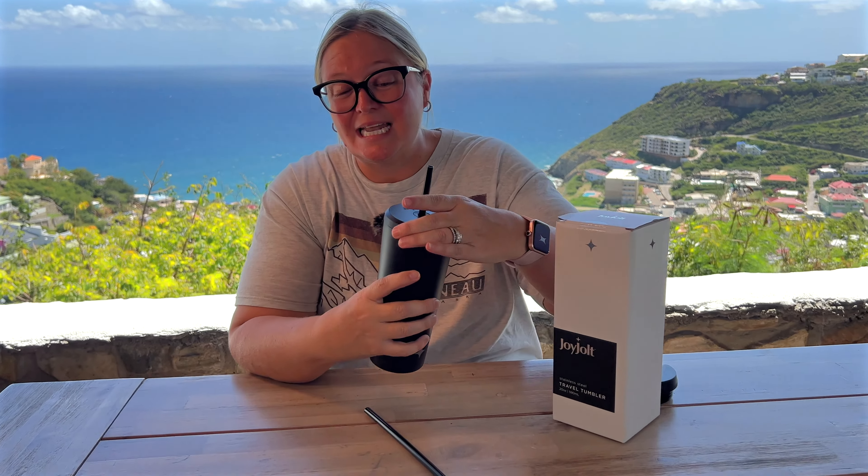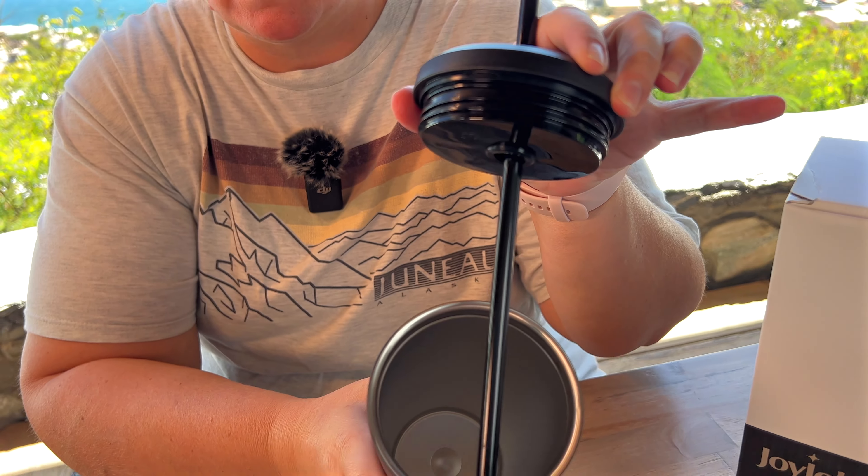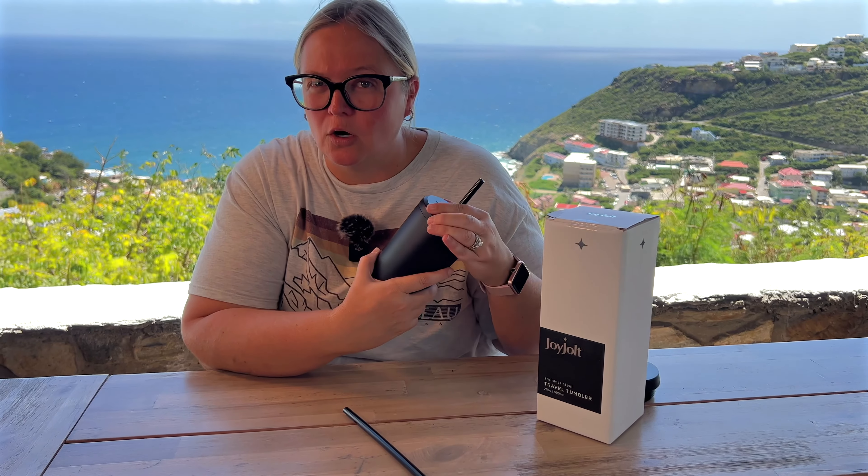The lid is this nice twist-off. It's not one that just pops into place, so you know that it is actually gonna stay on there and it is not going to leak. It is a double wall vacuum insulated stainless steel, so it's gonna keep your drinks super hot or really cold.